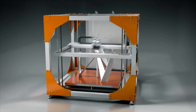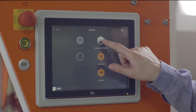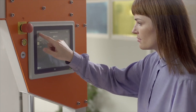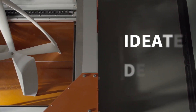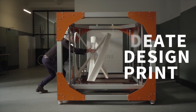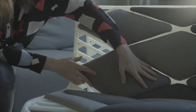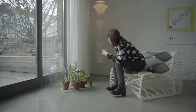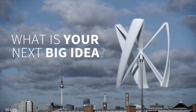Whether you're producing a series of objects or designing a single product, large-scale prints now build faster. An integrated control unit and touch panel allow you to monitor print time, change the speed, or even adjust the temperature of the print bed, all while the print is in progress. Ideate, design, print. Here at BIG-REP, we're making big ideas a reality for everyone. What is your next big idea?